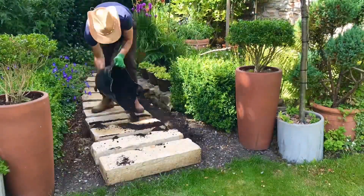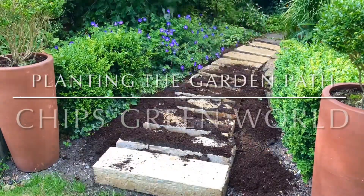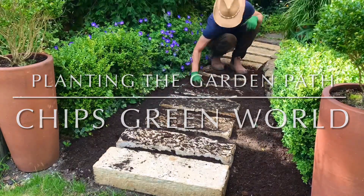Hi guys and welcome back to Chip's Green World. In this week's vlog we're going to be planting up the garden path. So while I finish off putting a layer of topsoil on ready for planting, cue the intro.